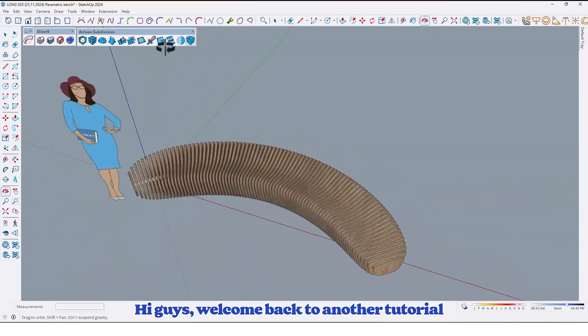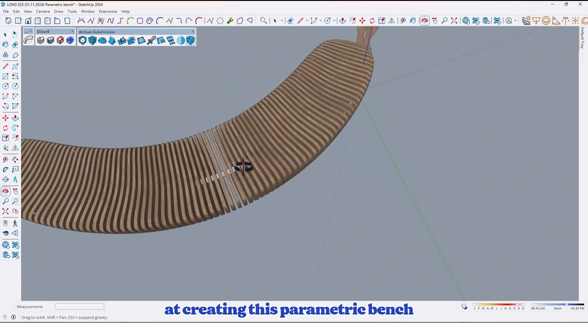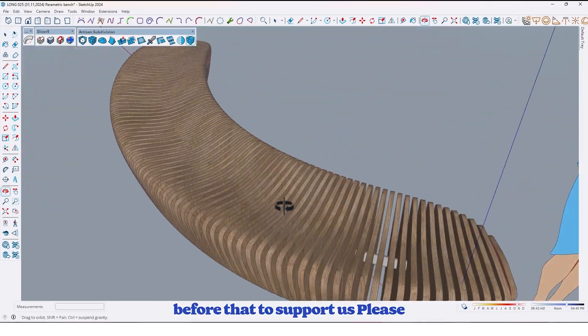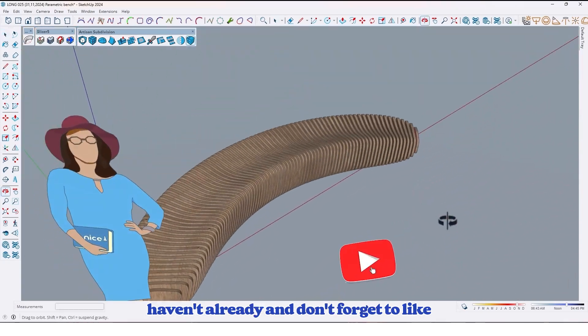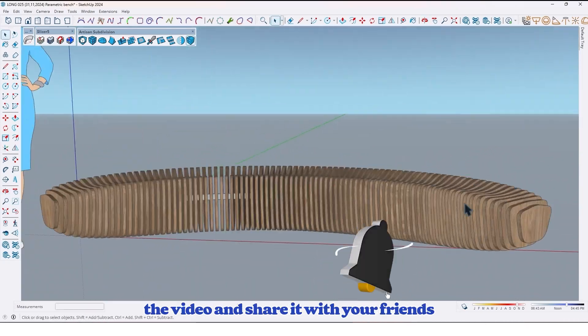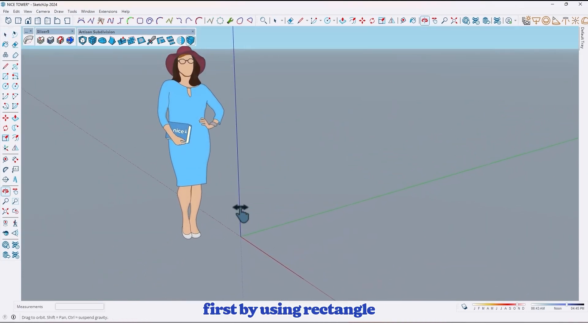Hi guys, welcome back to another tutorial. In this video we are going to take a look at creating this parametric bench. Before that, to support us please subscribe to our YouTube channel if you haven't already, and don't forget to like the video and share it with your friends. So let's jump in.